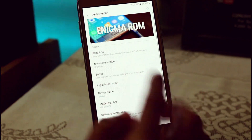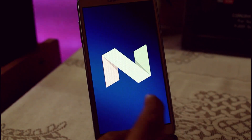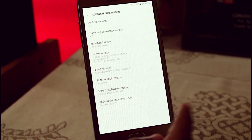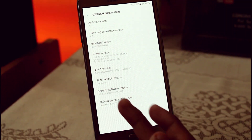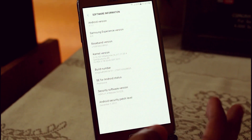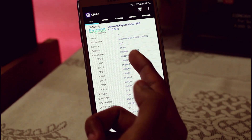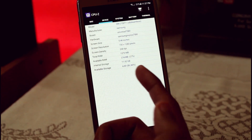In this video we are going to review the Enigma ROM. This is Android 7.1.1, the first and latest build with the Android security patch of December 1, 2017. I'm currently using the Afterburner latest kernel, through which you will be easily able to overclock it up to 1.7 GHz.